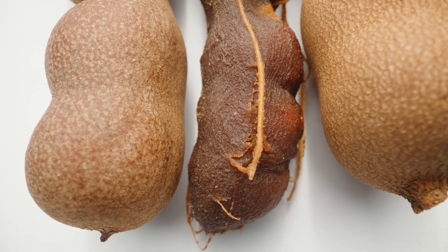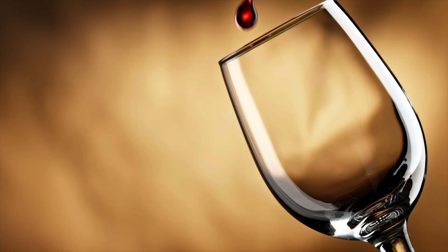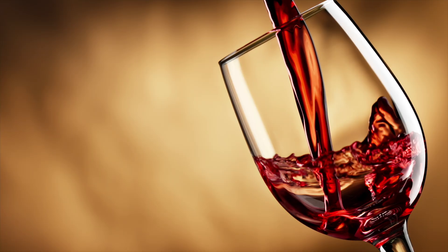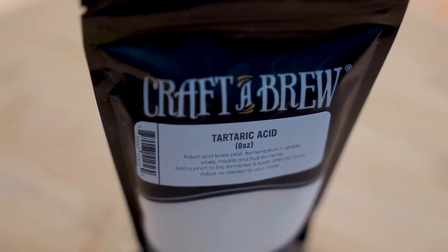A surprisingly big source of tartaric acid is in tamarind, and you can actually use tamarind paste for acid balance in wines and meads. Not that you would necessarily want to, because tartaric acid is available in a convenient powder. Tartaric acid is the backbone acid in grape wines, but it can also be used in other styles of brew — maybe you want to add a little sharpness to your cider, or maybe you're making a pyment, which is a mead made with a wine base, and you might need a little bit more of that acid structure to give it that real wine-y vibe.